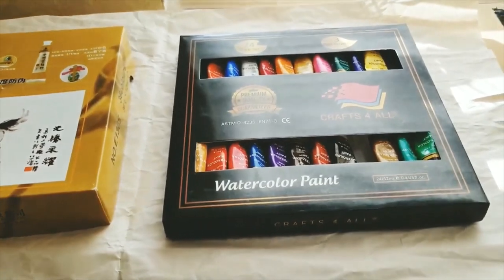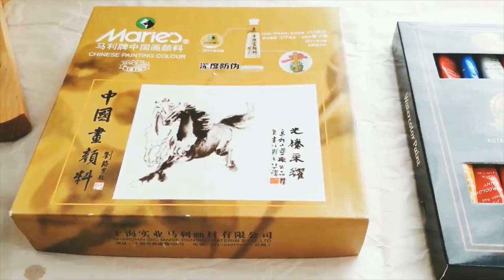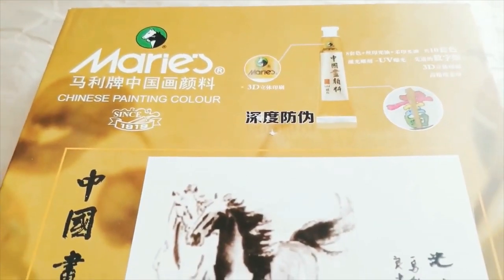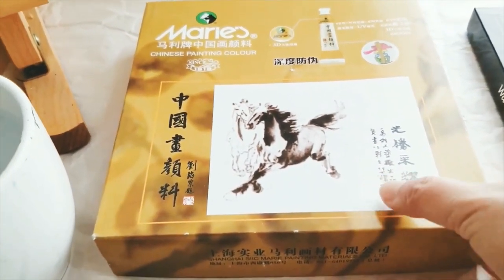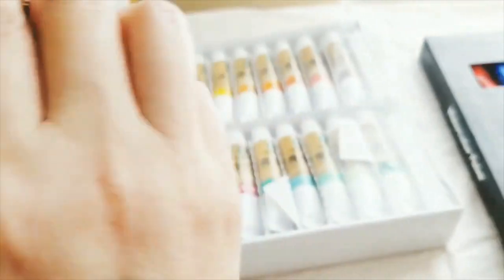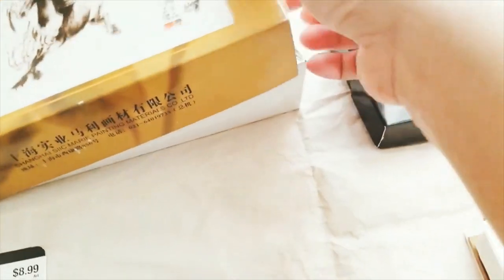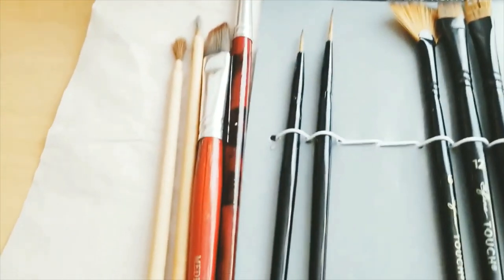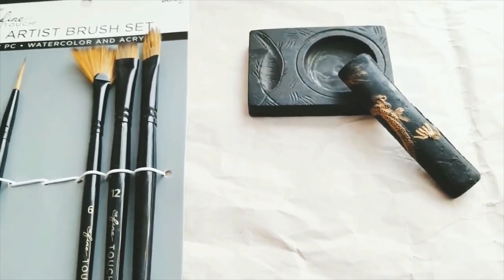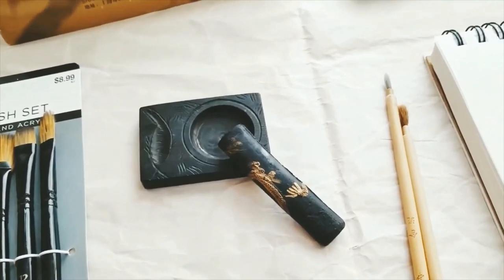First of all, let me give you some introduction about the materials I use. I use both Western paint and also Chinese paint. This is a popular brand called Mali, and you can get it from Amazon — I will include the links below. That's what it looks like. I also have some watercolor brushes, Chinese brushes, and this one is the dried ink — the black dried ink.